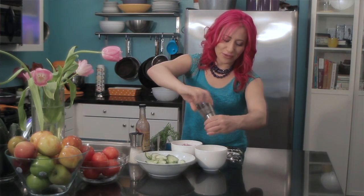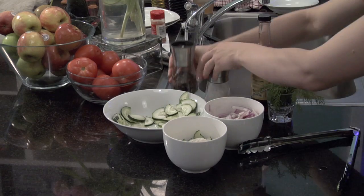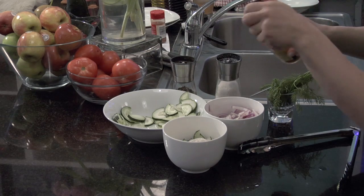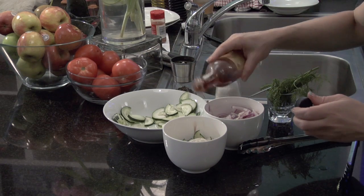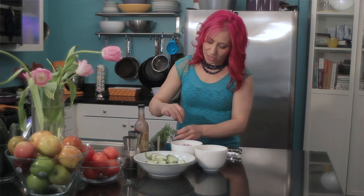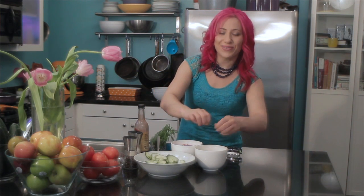Then I'm going to add a little fresh ground pepper, a little bit of fresh salt, and then a splash of vinegar. You could add some extra seasoning in here, like some fresh basil or oregano. I'm going to use some fresh dill. If you don't have fresh herbs, you could use some dried as well.